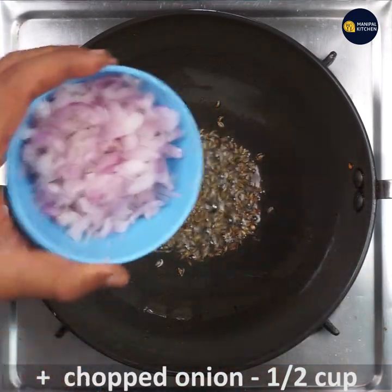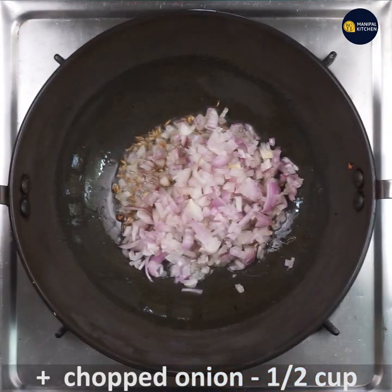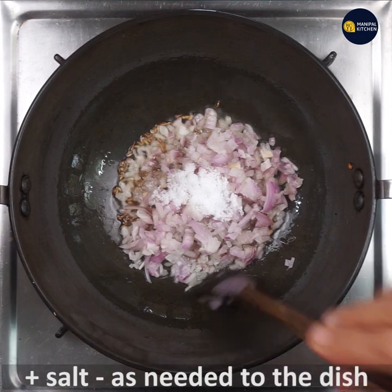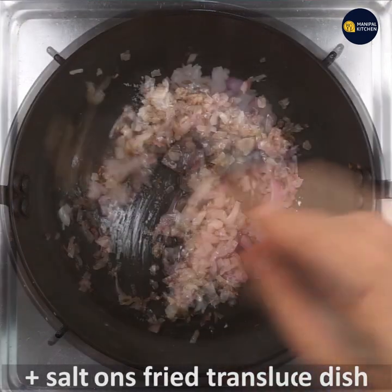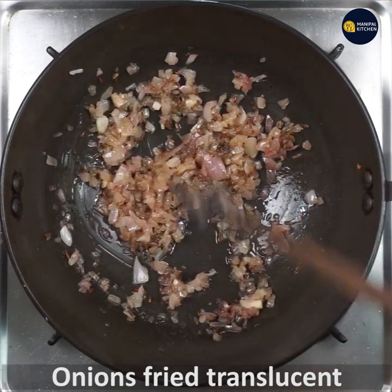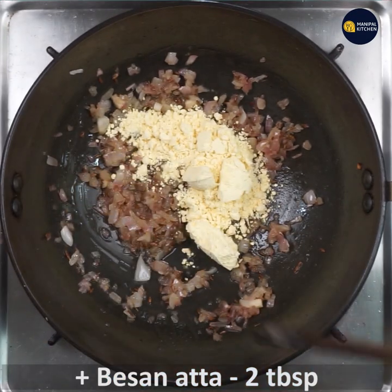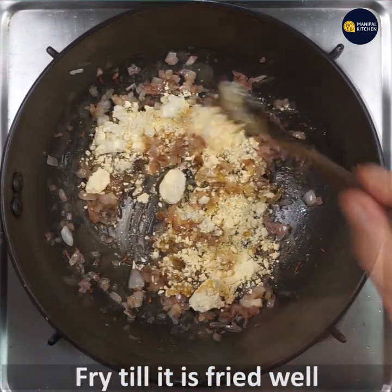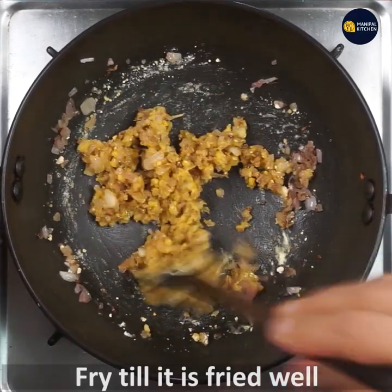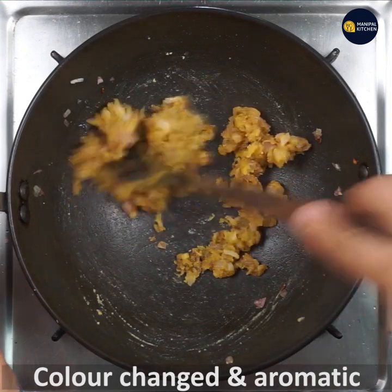Now add chopped onion half cup, finely chopped. Add required quantity of salt to the dish and fry till the onions turn translucent — it will take about 2-3 minutes on low flame. Now add besan 2 tbsp and fry it along with onion so that the raw smell disappears and it becomes aromatic. It should combine with the onion and change color.